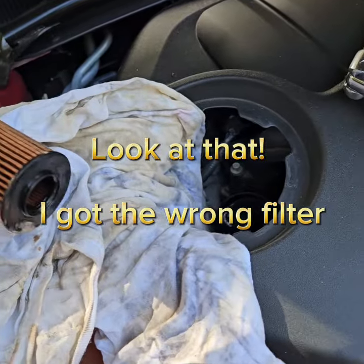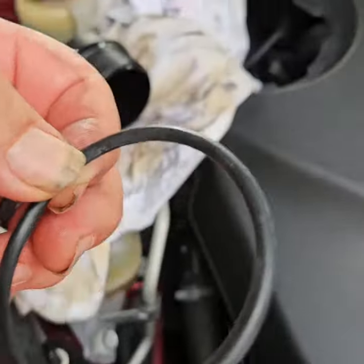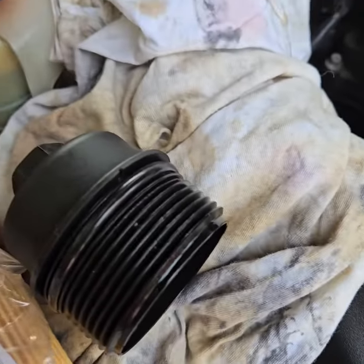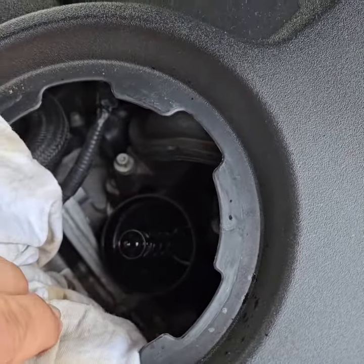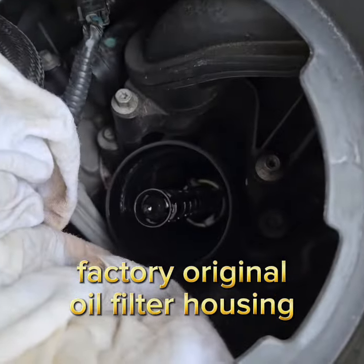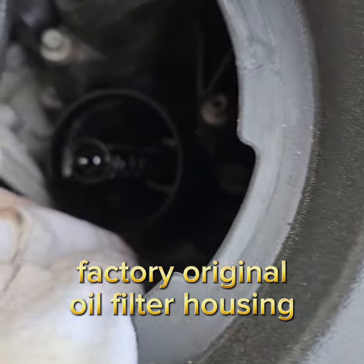There's your oil filter. The new filter comes with an o-ring — you need to take off the old o-ring and put the new one on without nicking it, then put a little oil on it so that when it seals it doesn't spin itself off. Now this car is a 2011, so it still has the old oil cooler in it.